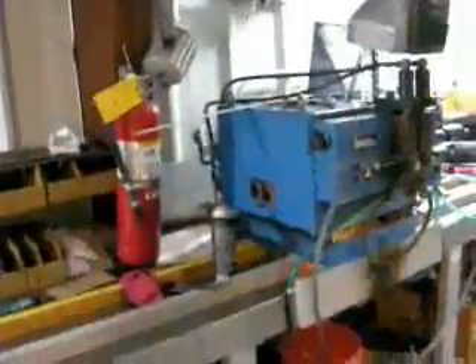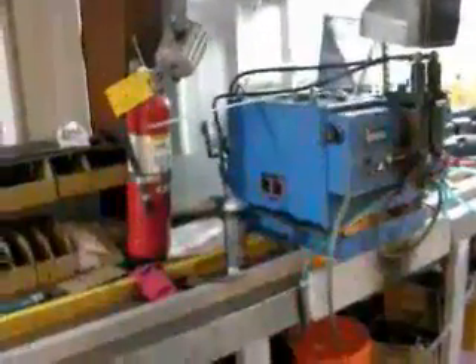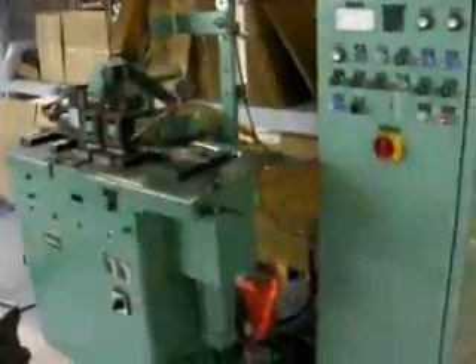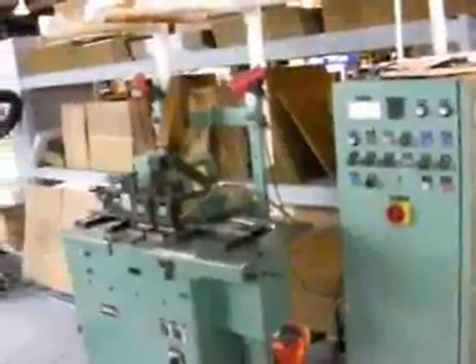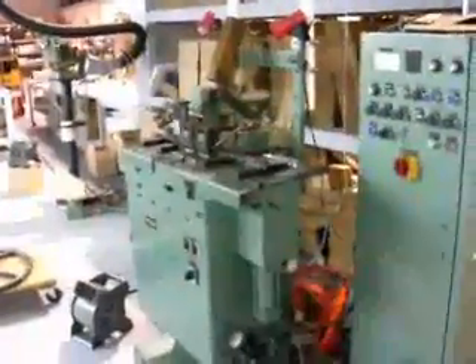From here we go to the welder. This welder welds up stock up to an inch — it can go up to an inch and a half, but we only use it for a maximum of an inch blade here. This welder welds up to a two-inch blade. We call it Big Bertha, because it is the big one. We only use it with an inch and a quarter or above blade.